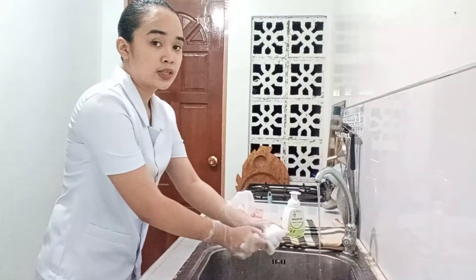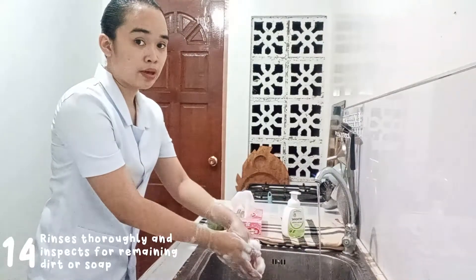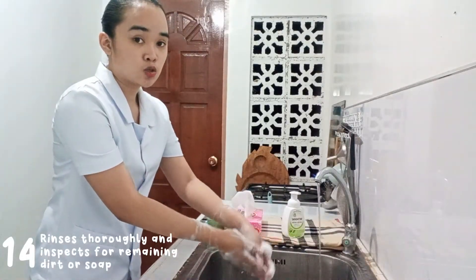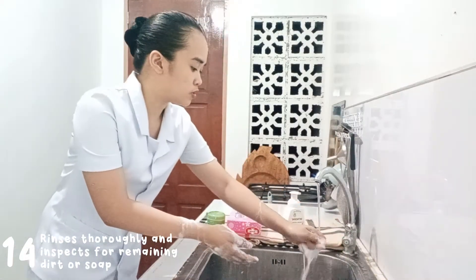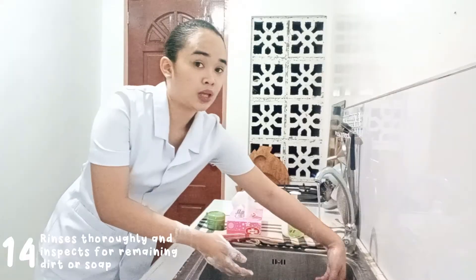Now rinse your hands thoroughly and inspect for remaining dirt and soap using running water. Always observe proper body mechanics to avoid contamination.